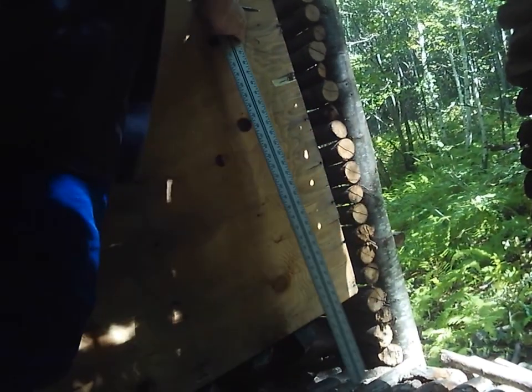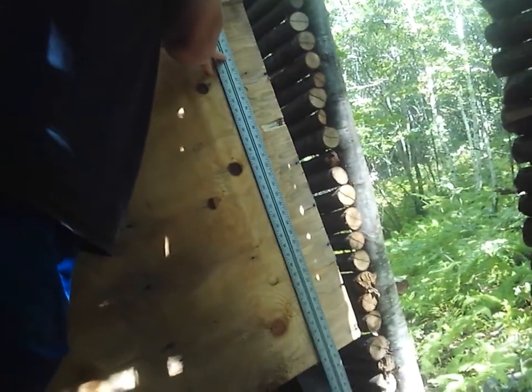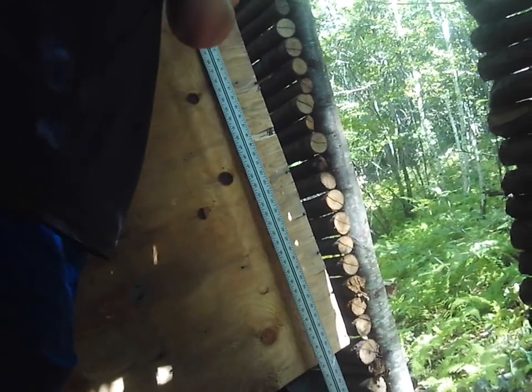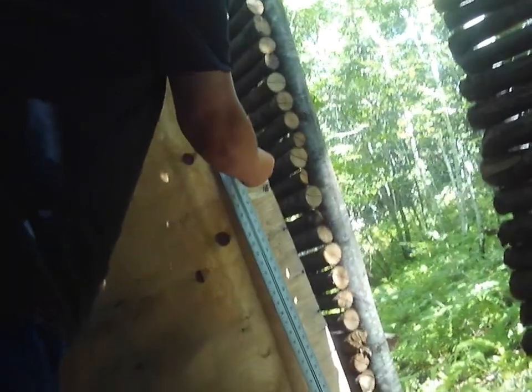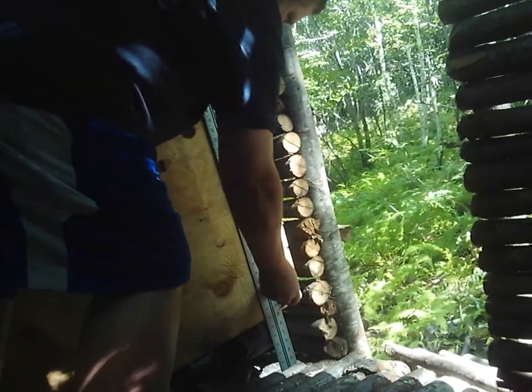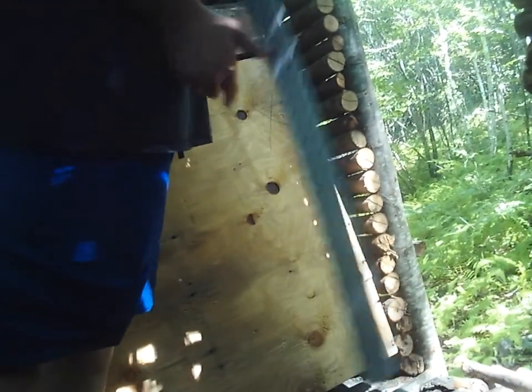Just slide this over the edge, see how it rests on it? Gives you the square. Just line it up to the mark. Let's see how it works — let's see what this thing does. Can you see alright? Actually, I'm going to turn it this way because you don't have to get a full run.